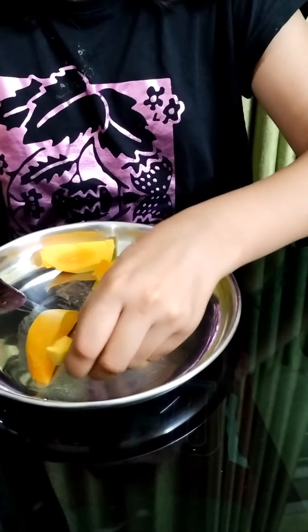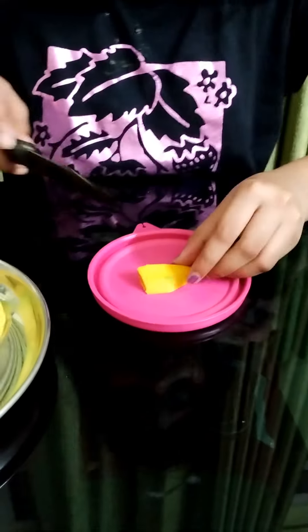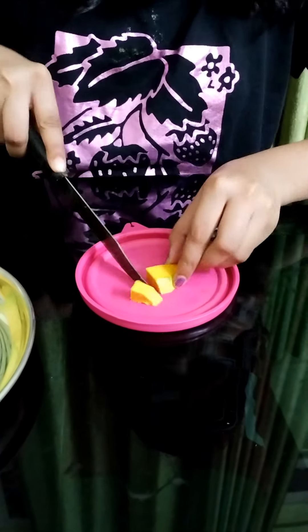Let's make the chocolate. It is a small piece of chocolate. I will need a small piece of chocolate.